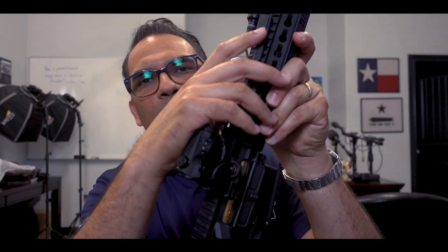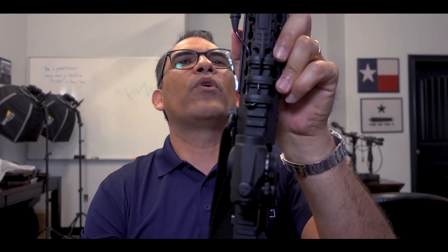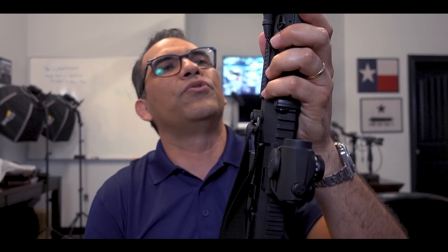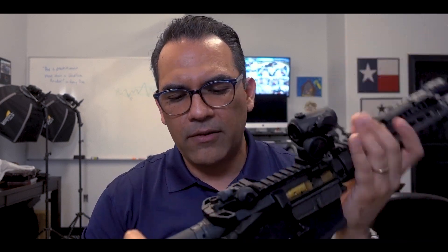The light that I'm running is a Surefire light — it's a Scout light — and it's got the pressure pad right there. I have it attached to a Noveski light mount. I don't know the exact name of that light mount, but it's a Noveski light mount.